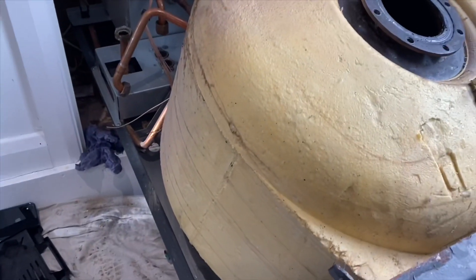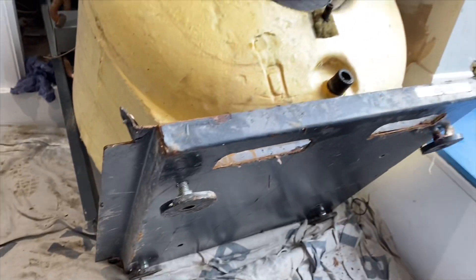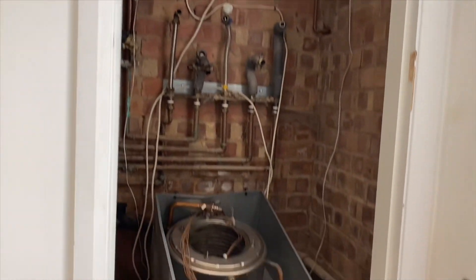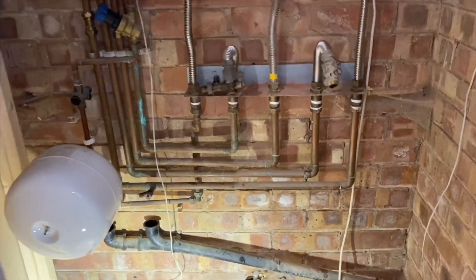If you wanted to change one of these cylinders — say it were leaking or something like that — there are some nuts and bolts underneath, so it'd be quite tricky to do with it in place. Obviously we've got it half out now. The boiler is removed out of the way now.